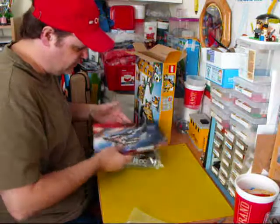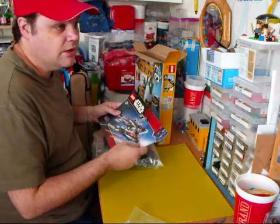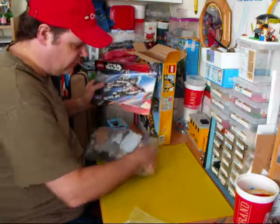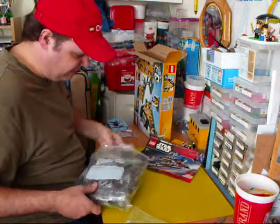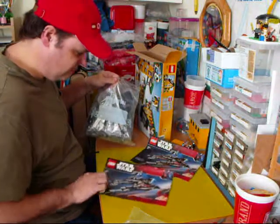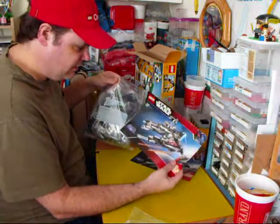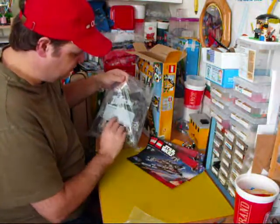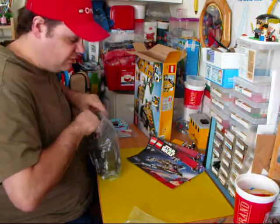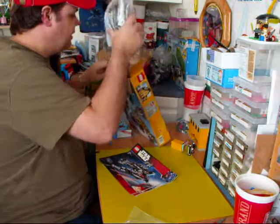These won't fit in that ziplock bag, so we're just going to put them in the box. What we should do is write down on a piece of paper, or on the outside of the ziplock bag, that it's for kit number 7672 — call it Star Wars Rogue Shadow. Just write it right on the kit so when you get home you know exactly what is what.